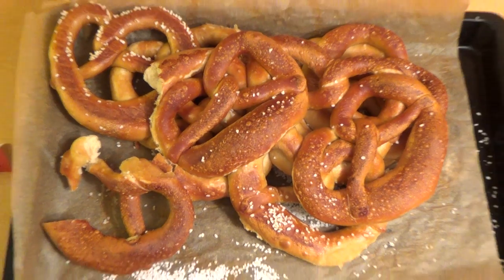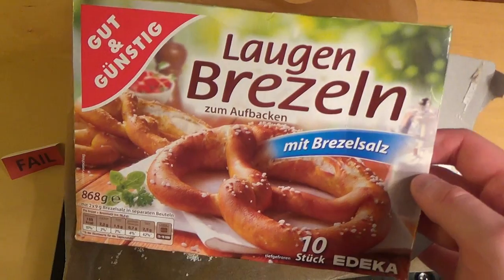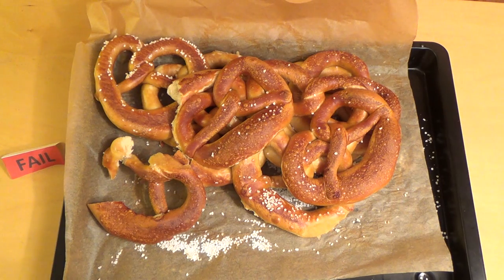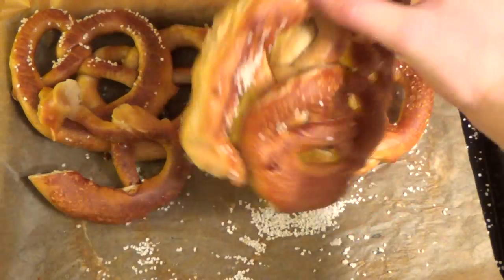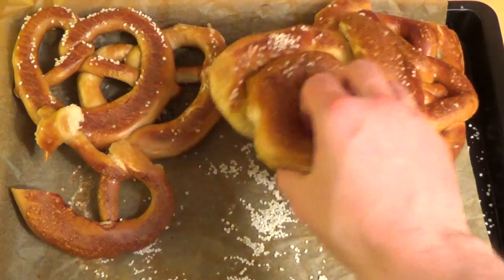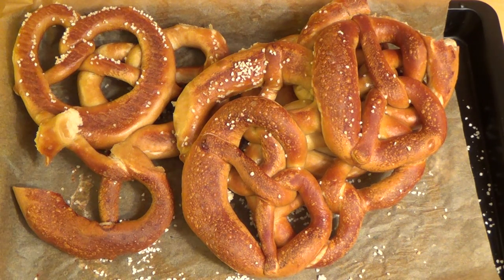Habt ihr eh mal so Tiefkühlbrezel gemacht? Kann das überhaupt so klappen? Wenn ihr in der Bäckerei arbeitet, wie macht ihr die dort? Oder habe ich etwas falsch gemacht? Interessiert euch die anderen Zuschauer, was ich falsch gemacht habe? Ja, ich bin stolzer Anti-Koch. Ich will mich nicht unbedingt verbessern. Das wäre es soweit. Danke fürs Zusehen. Und bis zur nächsten Folge.